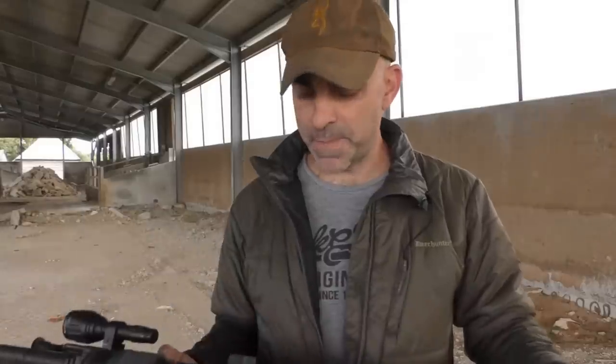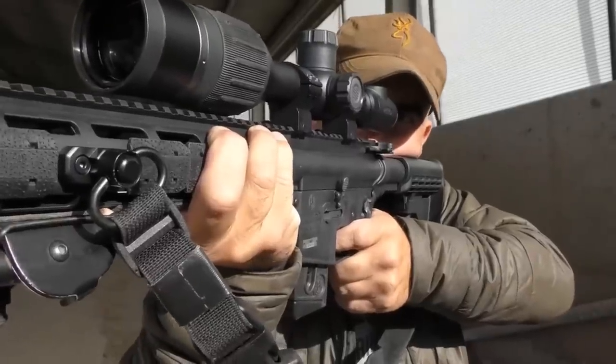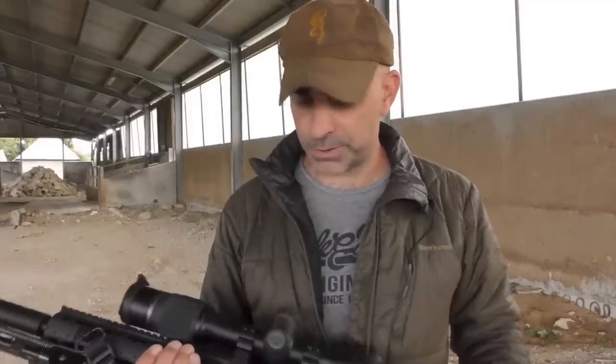So this evening I'm going to be out after a few rabbits. I'm going to be using the Pulsar DigX night vision scope, mounted here on my Smith & Wesson M&P 1522, which is a .22 semi-automatic rimfire rifle. I've also got a Parris bipod and a cheap IR on the side.